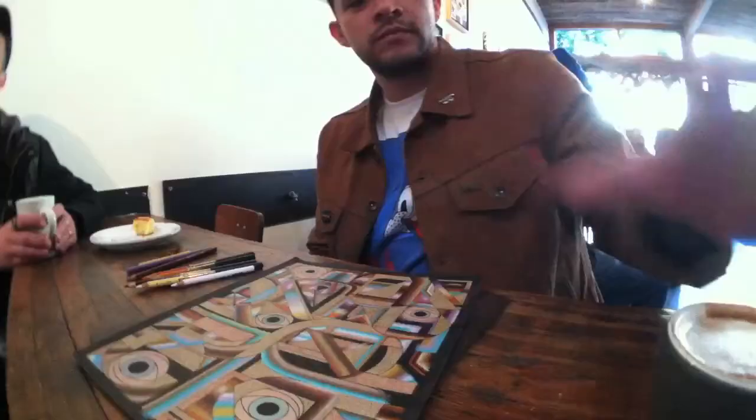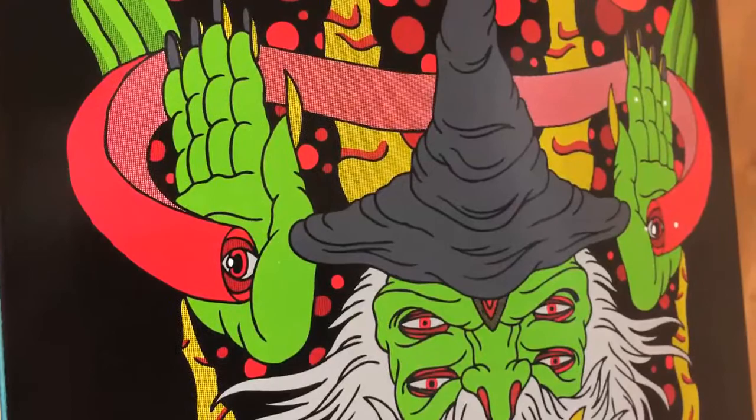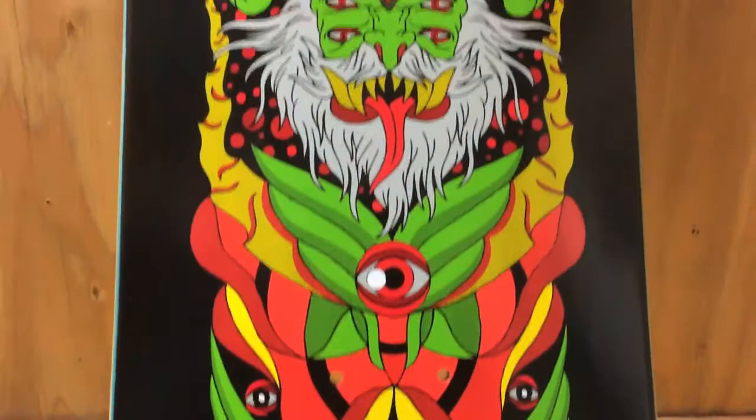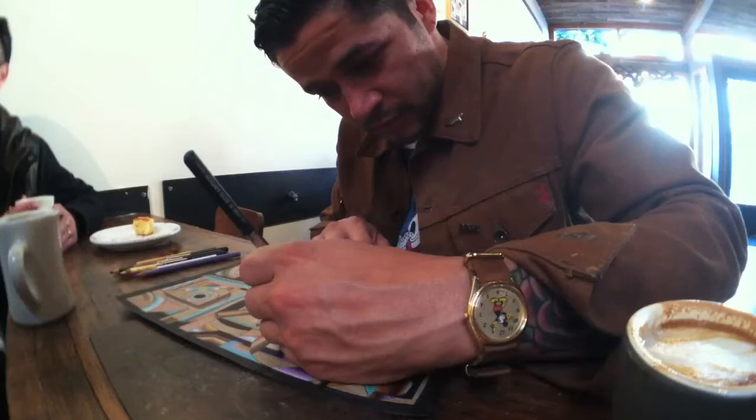Something I started doing pretty early on in my own personal artwork — I started doing a lot of mandalas and monsters. At least with monsters, multiple eyes and fangs and claws all seemed to go pretty hand in hand.